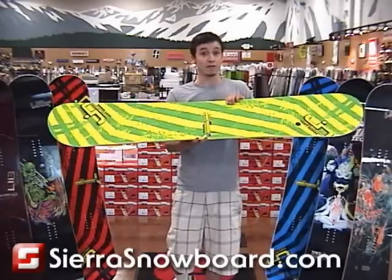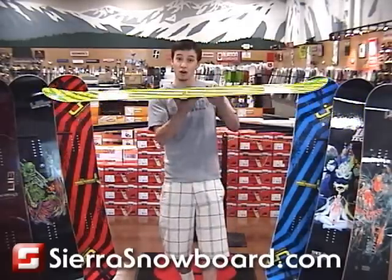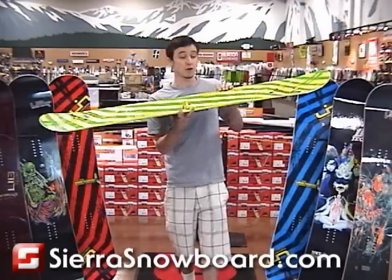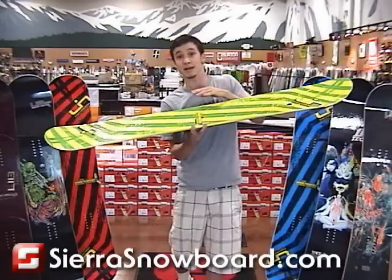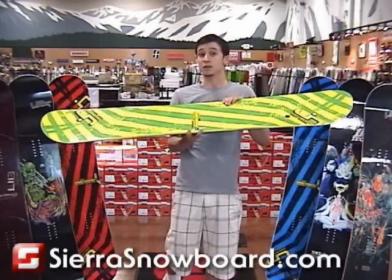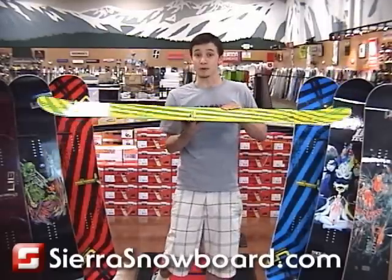What makes this board even more amazing is its effortless flow in powder. Since it's already pre-flexed, when you get into softer snow it makes it easier for the snowboard to keep its nose lifted and its tail sunk down. And since it is twin, it's going to be able to do that both ways — it's going to be like a twin tapered snowboard.